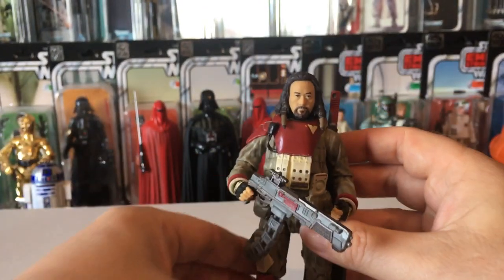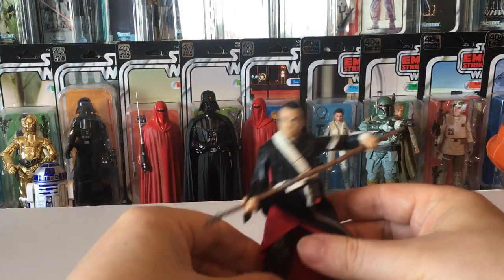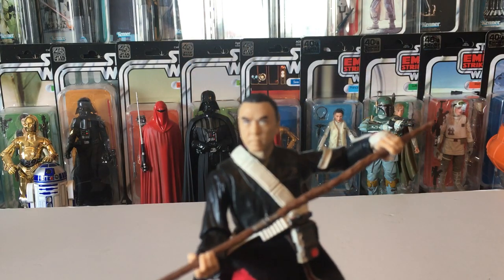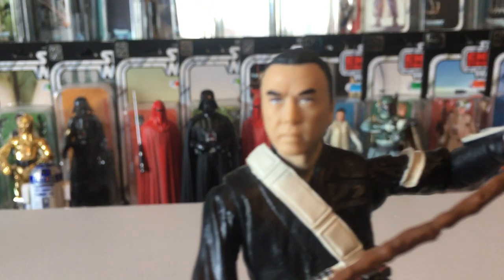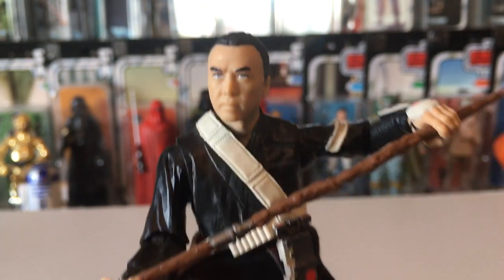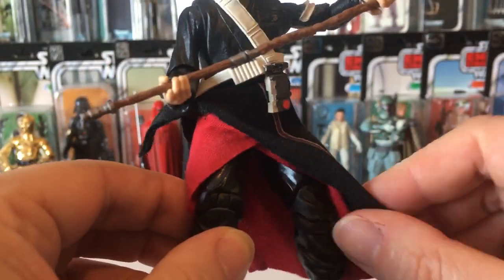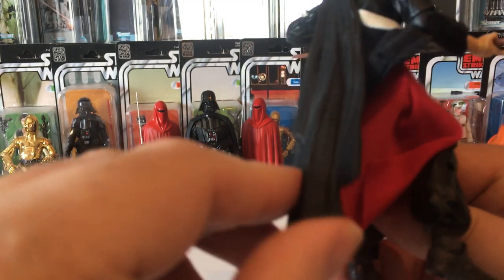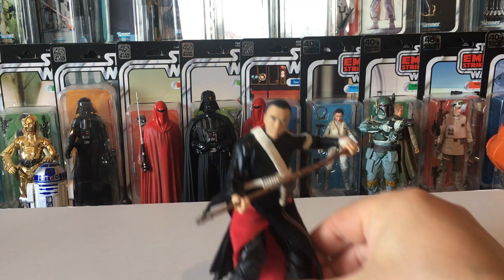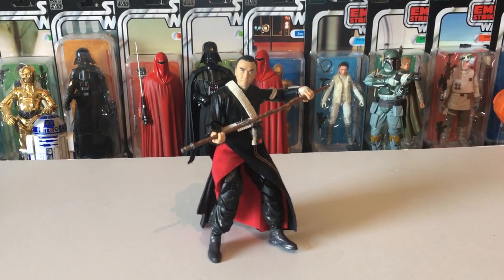You won't get many action poses out of him — very chunky, so he's better off just as a single standing character. Now against Chirrut — here's Chirrut. He's a brilliant character, he's got a cloth skirt and a bit of plastic on the back, so it's a mixture. If you get the posing right you can get him to stand and he looks pretty good.